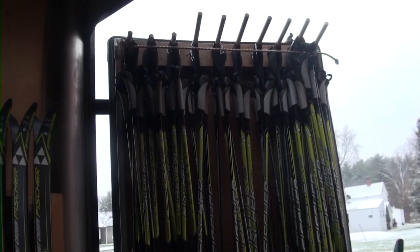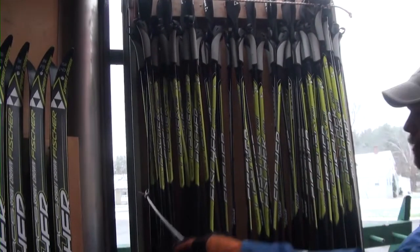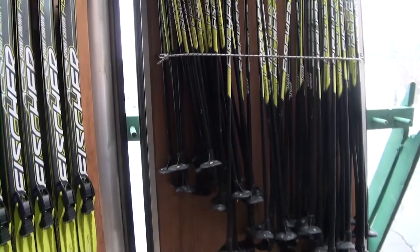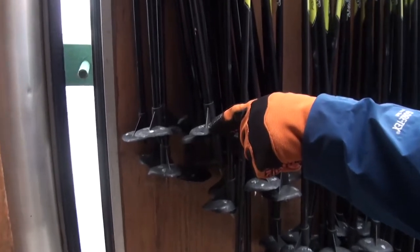The poles are located inside the rear doors of the trailer. The poles are secured by running an elastic bungee cord around them. They are organized by length; the pole length is written on the hanging rack and on the pole basket.